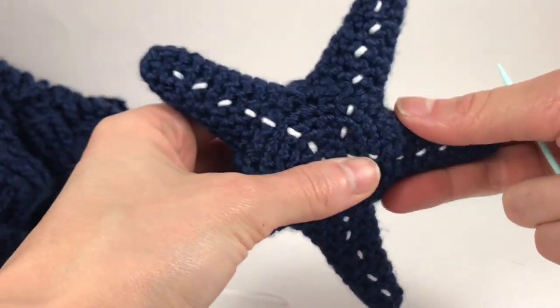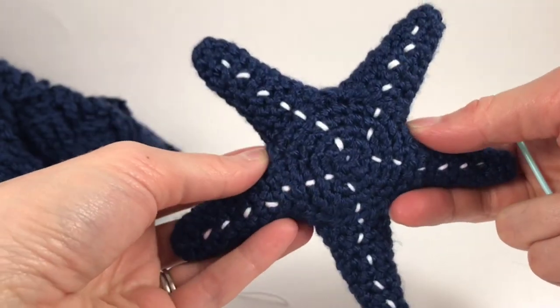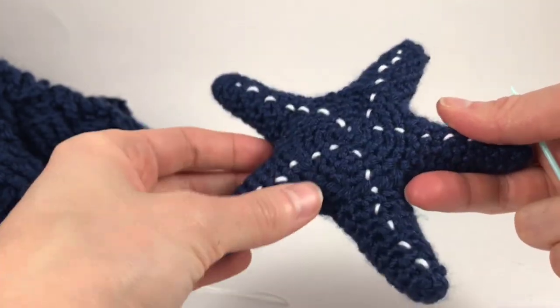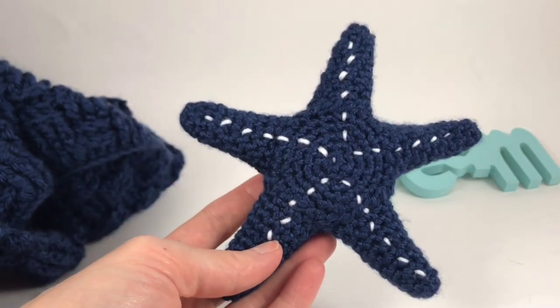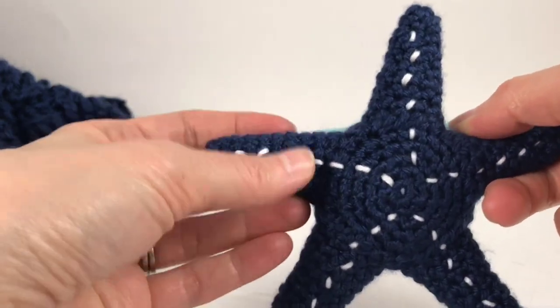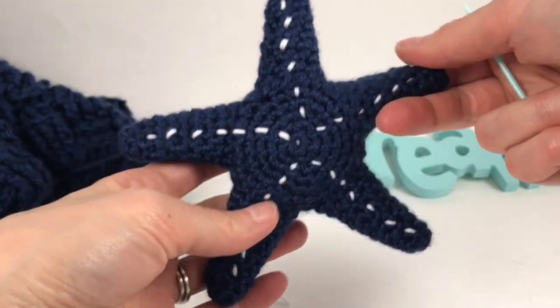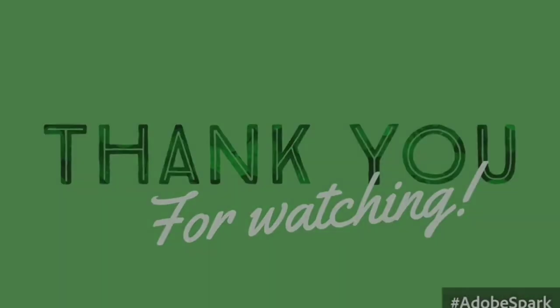If you want to see the pattern instructions, please go to olenahoffmeyer.com. Drop me a line and let me know how you did with the star or if you did it in any other way. Like this video, subscribe to my channel, and share with your friends so they too can unleash the creative within. Thank you!